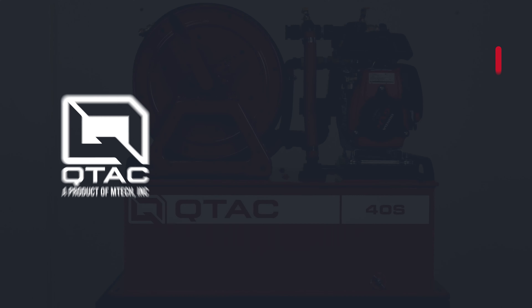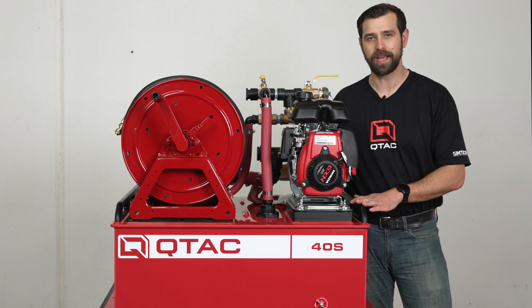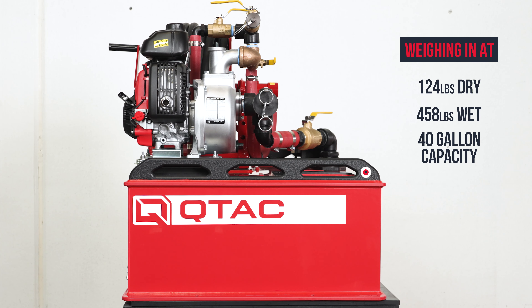Welcome back to QTAC Academy. Today we're going over the QTAC 40S. The QTAC 40S is a great balance between water capacity and weight, weighing in at 124 pounds dry and 458 pounds wet, with a water capacity of 40 gallons.